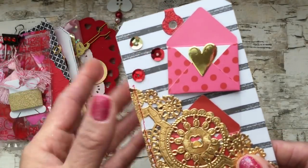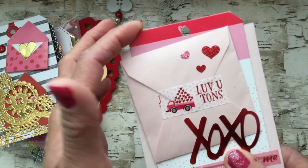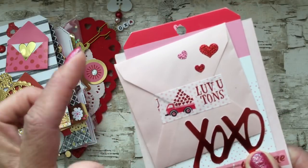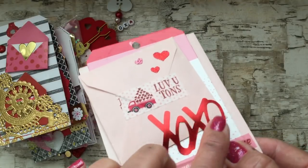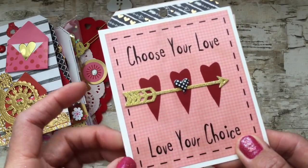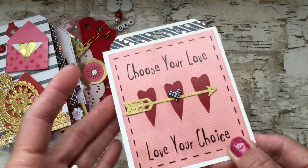I sewed the doily to create a pocket, then added some sequins. The stickers are still on the acetate so they can be used. Then for this next tag I used some packaging — I think there was washi tape in it — and the tag is actually from some washi tape I picked up at Target. I layered a little envelope on top, added a clear stamp, and punched out 'XOXO' using red foil paper with a Fiskars punch. On the back there's a really old sticker sheet by Rusty Pickle that says 'choose your love and love your choice,' and I added an arrow and a little puffy heart sticker.